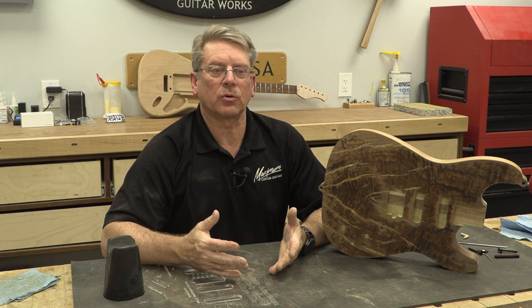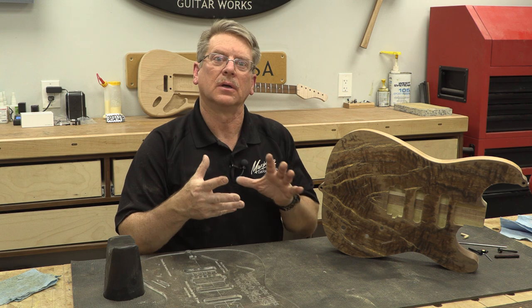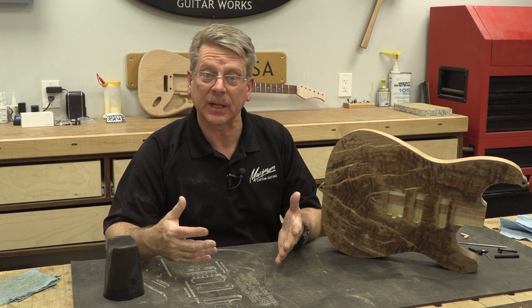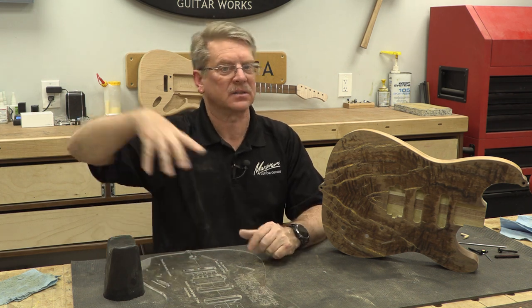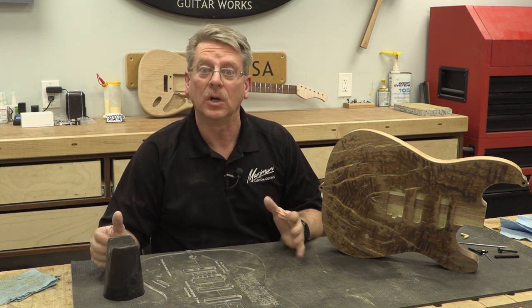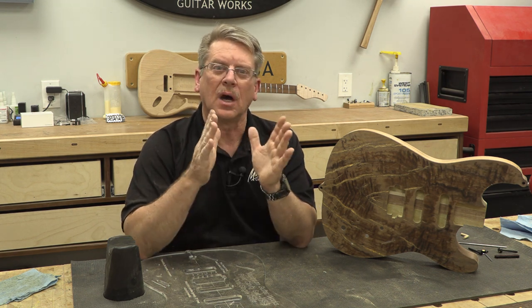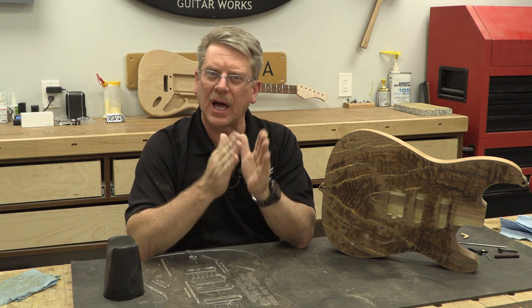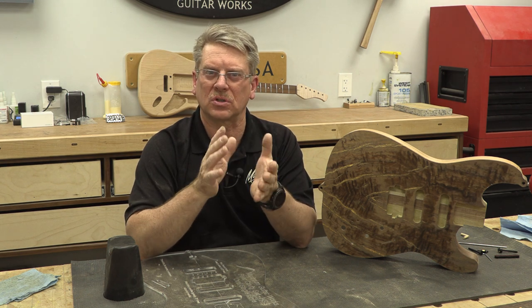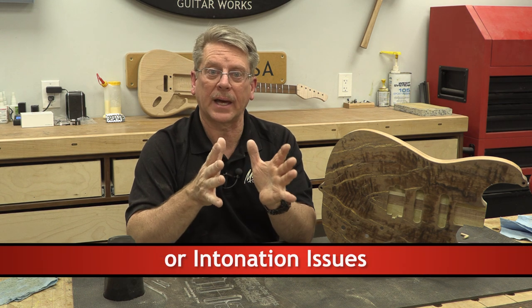As I was going through part 9 and about to install it and show everybody how to install this bridge — because it is a complex bridge — I decided to break this out of the series and do it as an independent stand-alone video so that it'll hopefully reach more people. This bridge is one that causes a lot of confusion and if it's not done right, it could cause issues as far as things being out of alignment.